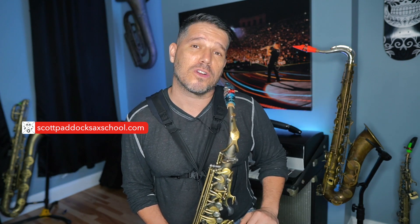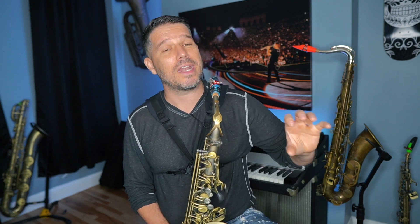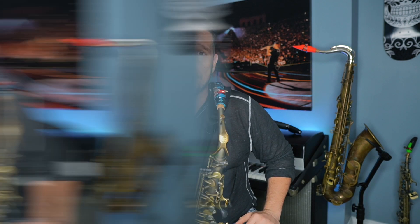Now we all have our favorite technique books and series that we practice from. I have one in the Scott Paddock Sax School called the Chop Shop that is super effective at getting your fingers moving faster and cleaner. However, today I'm going to tell you about something that I think everyone should be practicing, no matter what level saxophone player they are. Before I tell you, drop me a comment below telling me what your favorite technique book or series is.